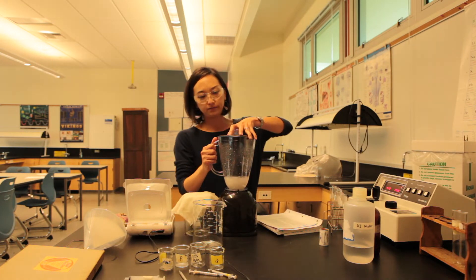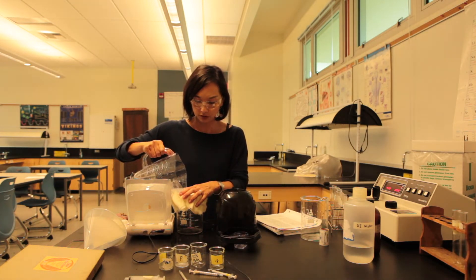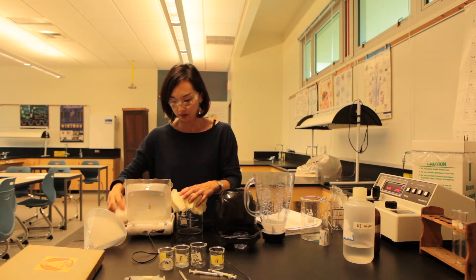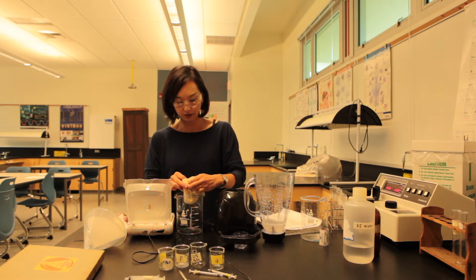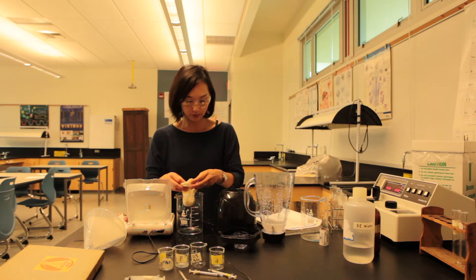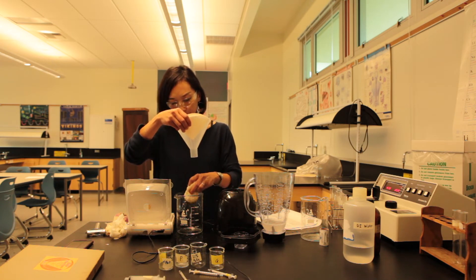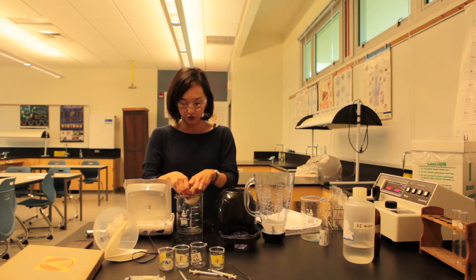That should do it. I'm going to take the blended mixture and run it through two layers of cheesecloth. You collect that filtrate and then run it through another round of filter paper, this time using a funnel with a coffee filter. And there's your peroxidase solution, freshly made for your class.